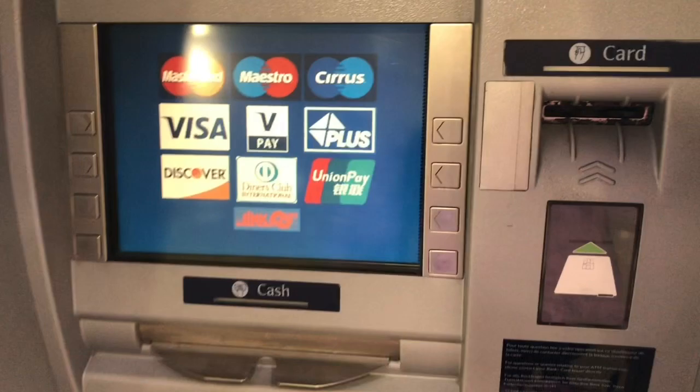Now you're just going to hit the ATM. You're going to hit it. And I got one pound.